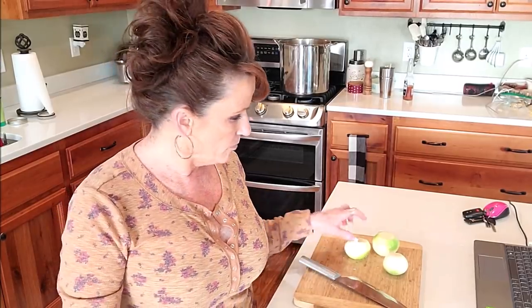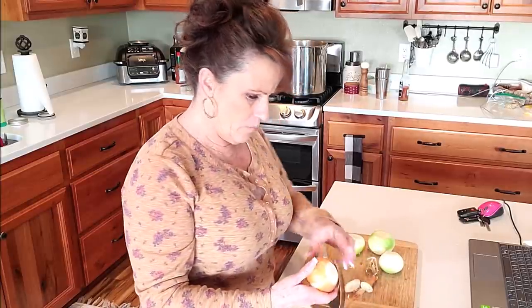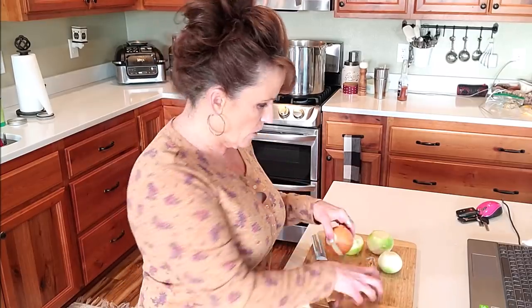Hi guys, welcome back to Linda's Pantry. Today I am making that 22-quart stock pot full of chicken broth bone broth goodness. I've already got two chickens in there, plus some chicken carcasses out in the garage that are frozen. These are onions from my garden - absolutely wonderful. I peel mine if there's any dirt on them at all, but that one is good - five onions and a whole bulb of garlic.